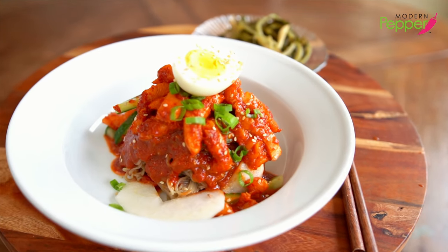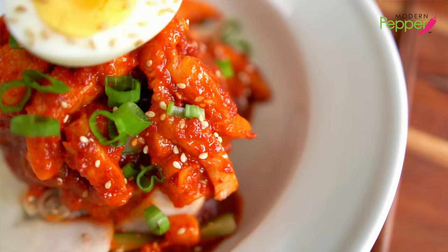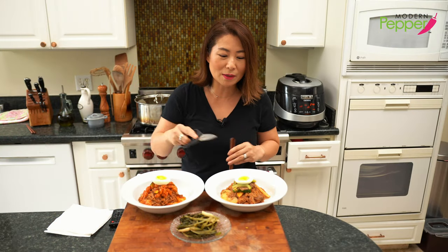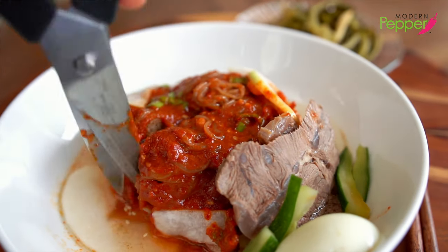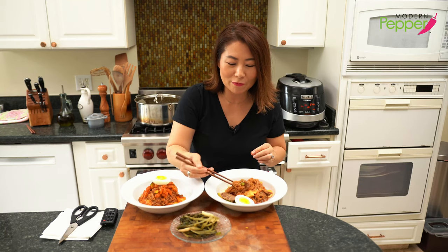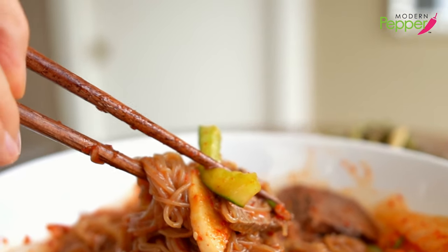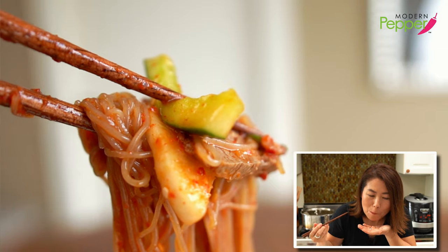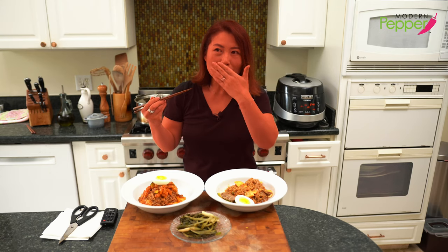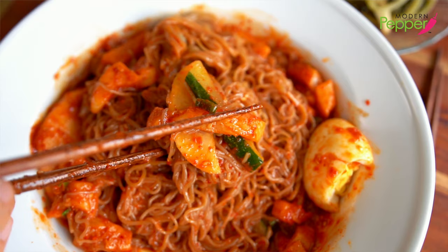It's time to eat our bibim naengmyeon — I've been drooling as I was filming today. There is actually a proper way to eat naengmyeon: take your scissors and cut the noodles. I'm having a perfect bite with a little bit of the beef, cucumber pickle, and radish pickles. It is spicy — I feel totally awake now, it just woke me up. Bibim naengmyeon is my favorite. What a treat.